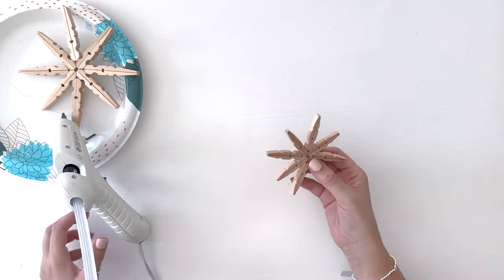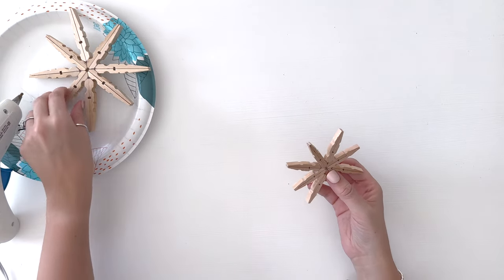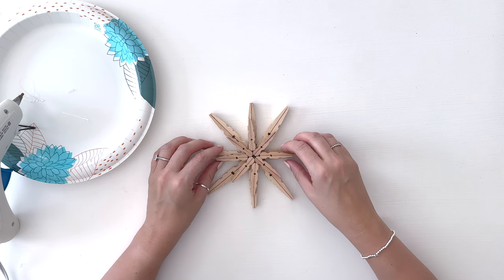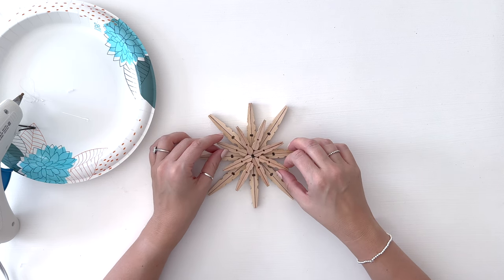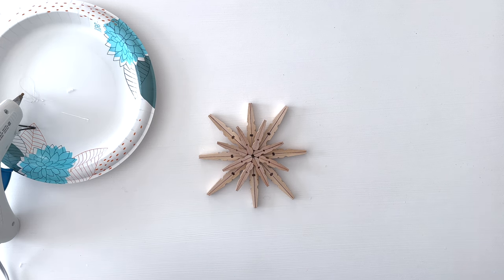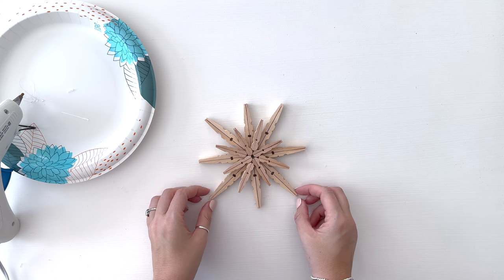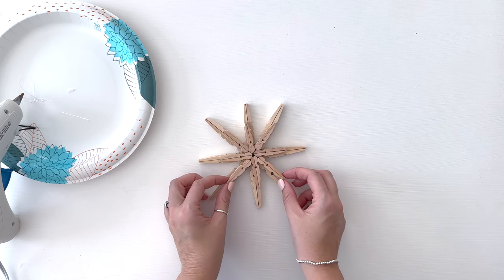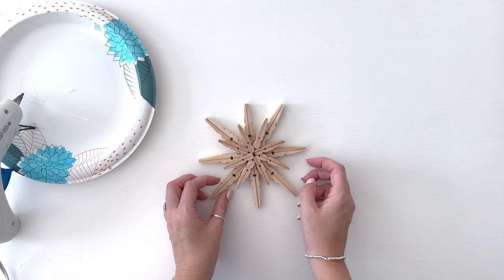Now that we have both snowflakes finished, we are going to stack them on top of each other. Instead of doing it directly on top, I'm going to offset the mini one like that. Oh my gosh, it looks so pretty already! We're just going to hot glue the two of them together. Honestly, I was planning on painting it but now that I see how pretty it looks unfinished I kind of want to leave it unfinished.